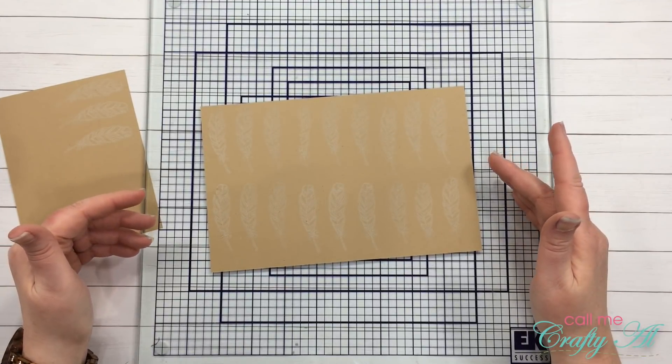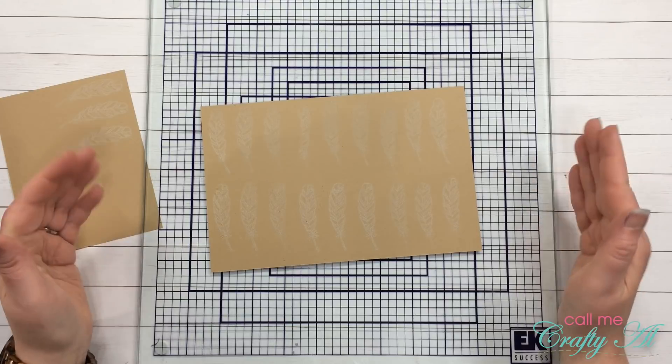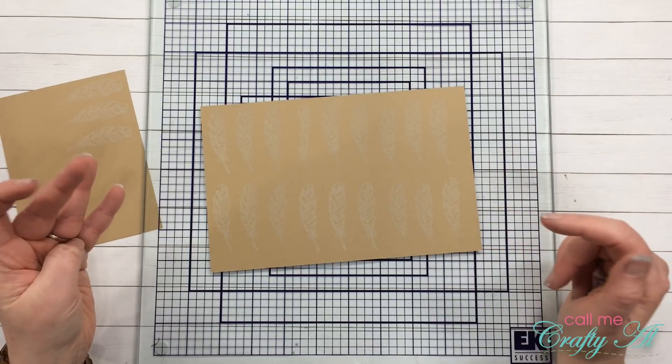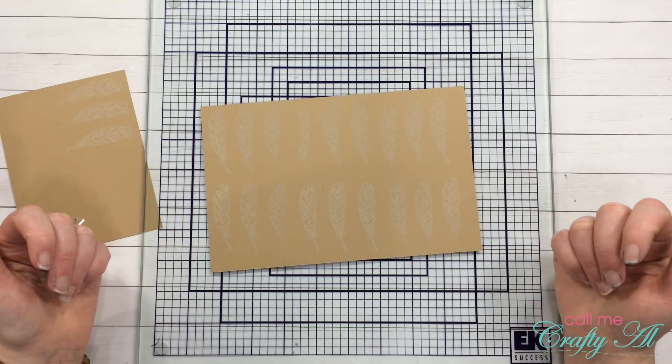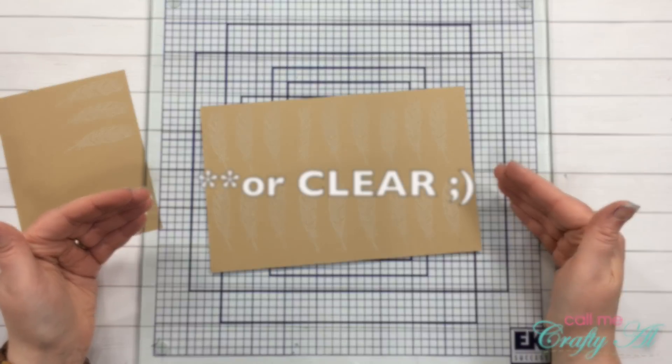All of my feathers are stamped, so I'm going to go ahead and get out my heat gun and turn the embossing powder into the final product — that final kind of enamel finish. I don't know about you, but there's nothing more satisfying than when this powder turns completely white.